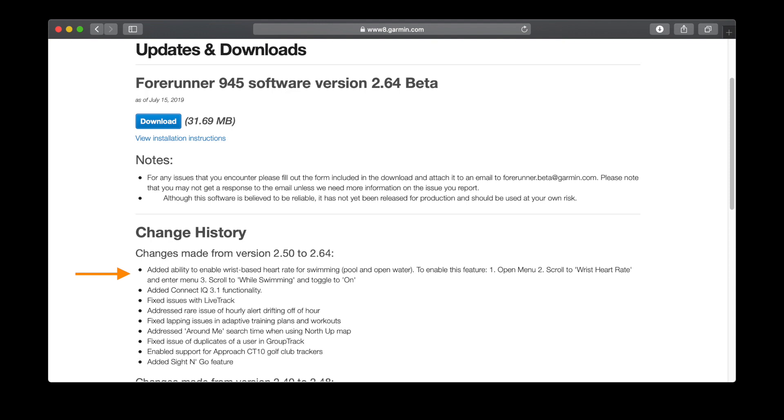Two things to note at the start of the video. First, this is beta software, so if you choose to install it, do so at your own risk. Secondly, my data sample using this software is way too small to make any judgment on whether it's working properly or not. So this video is about installing the software, showing how it works in action, and doing some small comparisons to other watches.